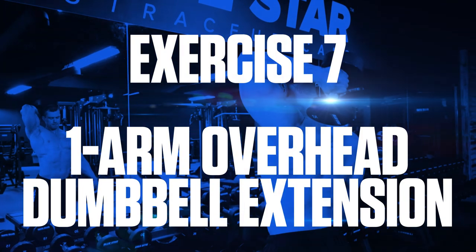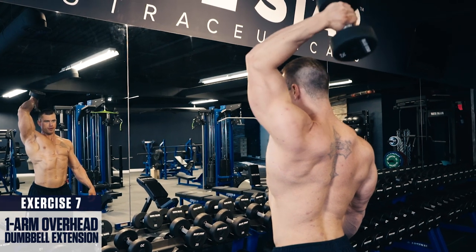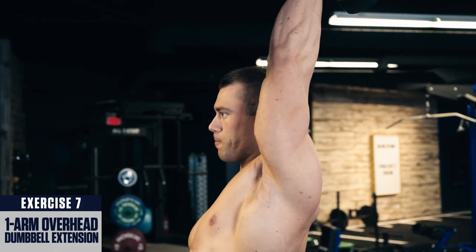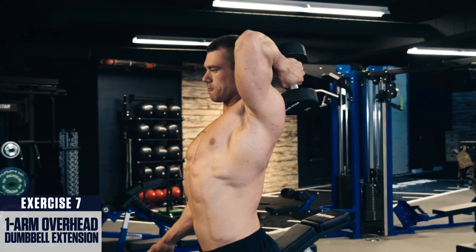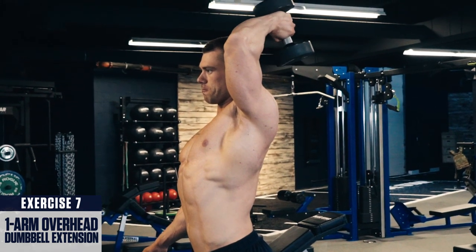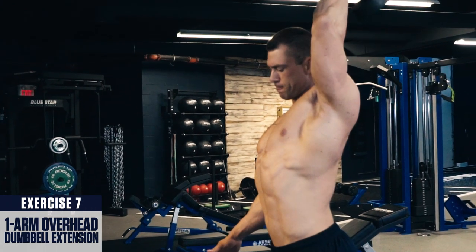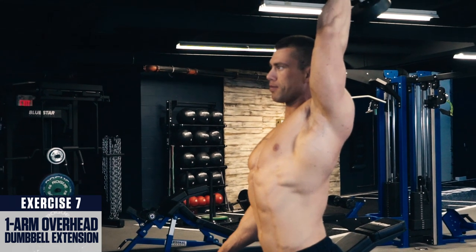Exercise seven: one-arm overhead dumbbell extension. Simply grab a dumbbell, bring it behind your head, get a good stretch in your tricep, then extend straight up to full lockout, squeezing the tricep at the top. Perform all reps with one arm, then switch arms. By performing these one arm at a time, it allows you to really concentrate on squeezing your triceps and helps strengthen any muscle imbalances that might not be obvious when working both sides at the same time. For best results, perform this exercise in the middle of your tricep workouts for three to four sets within the six to ten rep range.